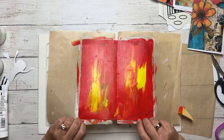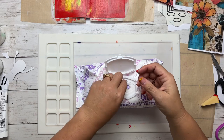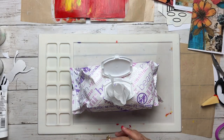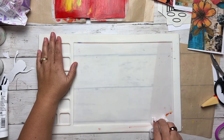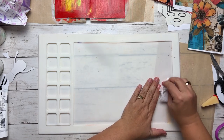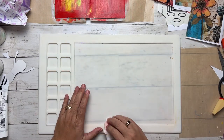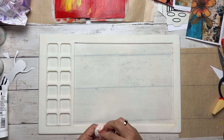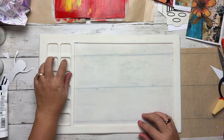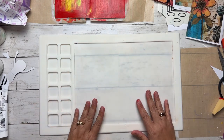Now we're going to let that dry. I'm going to push it aside and work on the other piece — the gluing one. Before I do that, I want to wipe the yellow and red off my hands and work surface so I don't get that on the other art journal. By the way, I'm using this mat I got from Amazon and I do not recommend it. But since I have it, I'm using it.